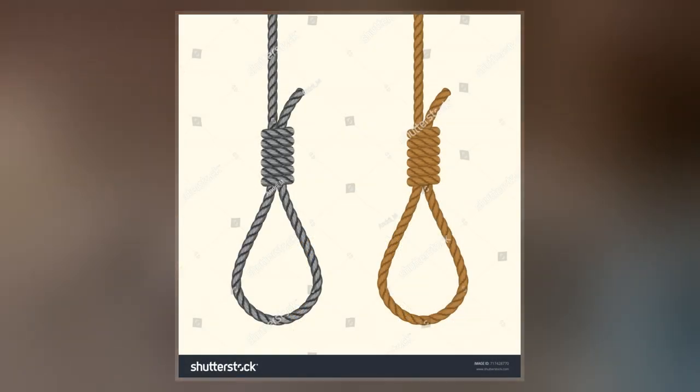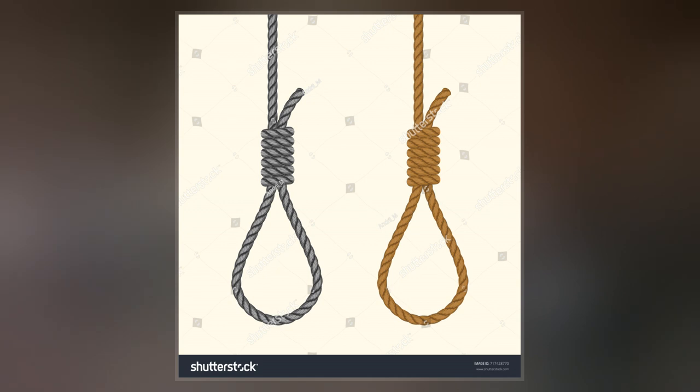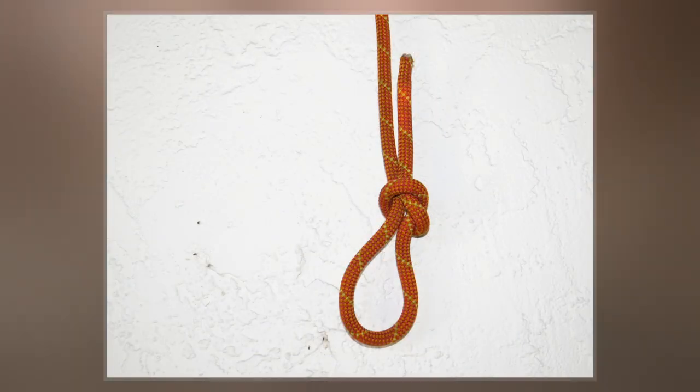The classic hangman's knot was largely developed in the United States, the heavy mass of the knot intended to crush blood vessels in the neck and, if tightened beneath the jaw, to lever the head to one side.